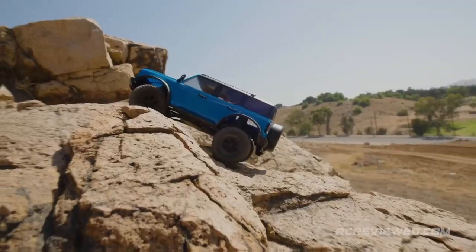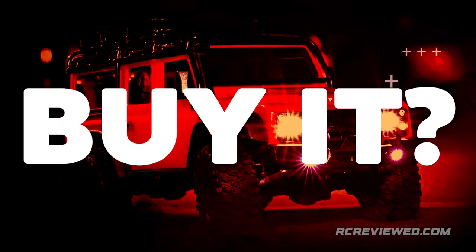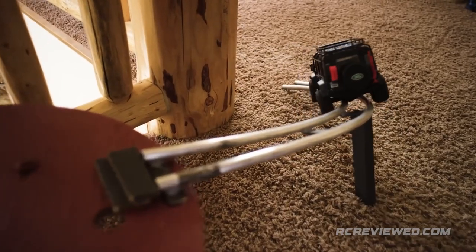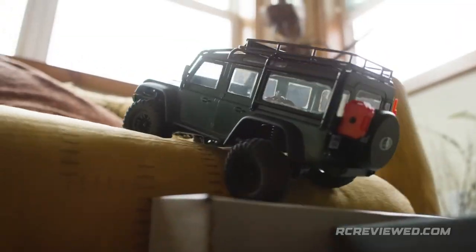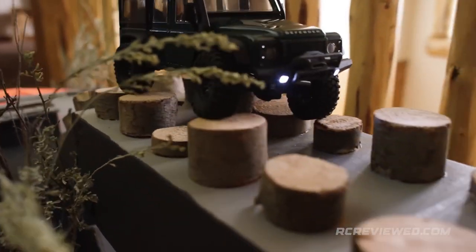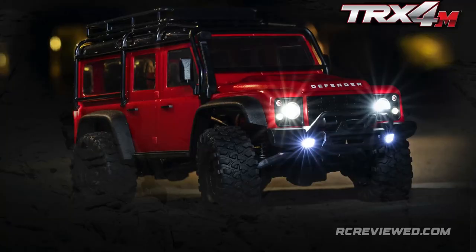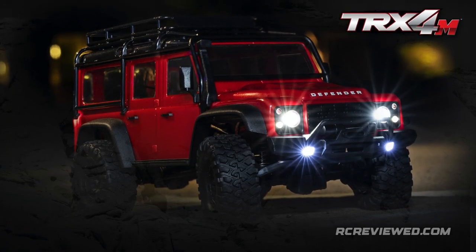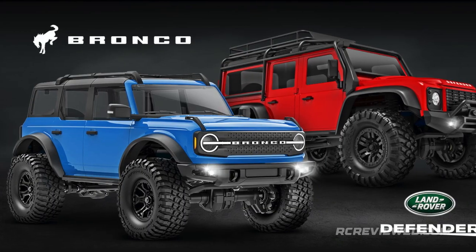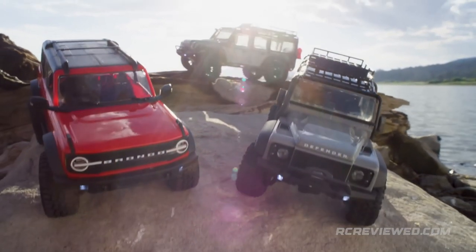Now that you know the 10 super-secret features of the TRX-4M, should you buy it? Well, it depends. Are you an outdoors kind of RC guy, or do you enjoy pulling out your rig any time and whizzing around the house on an indoor obstacle course? Or better yet, use the indoor practice with the TRX-4M to improve your skills for bigger rigs outdoors. If any of this sounds like you, let your wife know this is the perfect Christmas gift she can get you this year — and while she's at it, let her get both the Bronco and Defender so you can both whiz around the house for hours of non-stop fun.